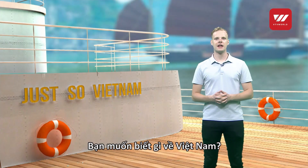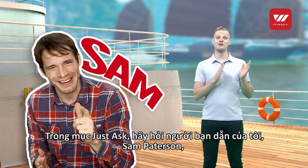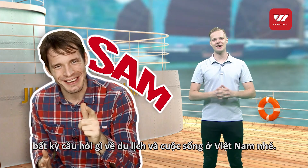What do you want to know about Vietnam? Just ask my co-host Sam Patterson any question about travel and life here in Vietnam.